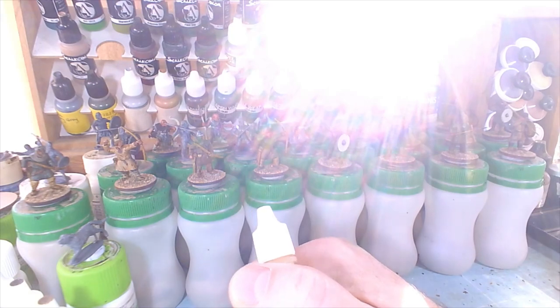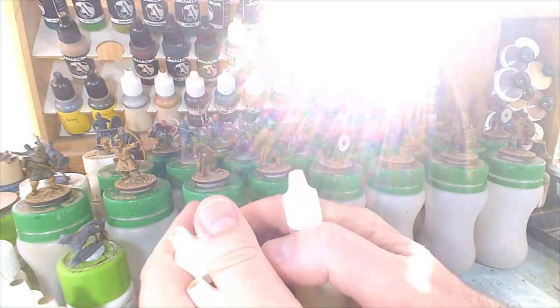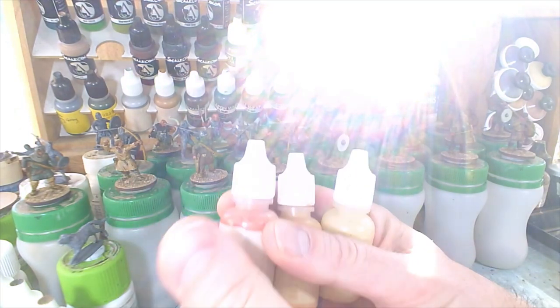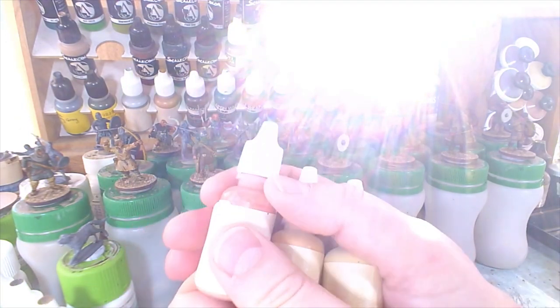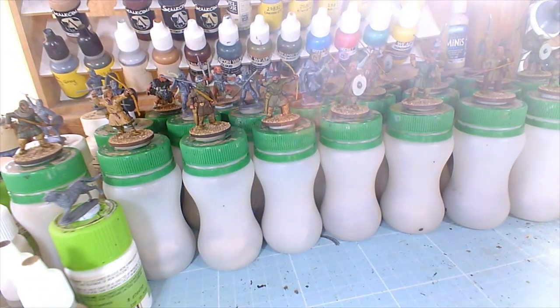Oh, here comes the sun — giving you a real glare now. I apologize for that. As I've explained before, it's hard to film in these conditions.